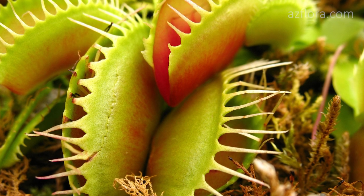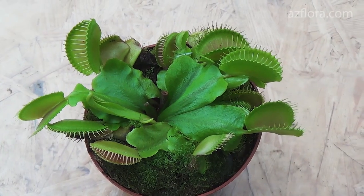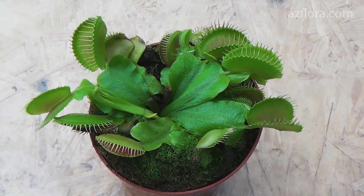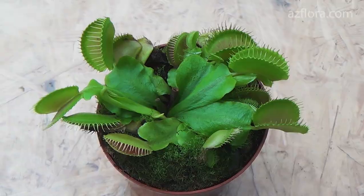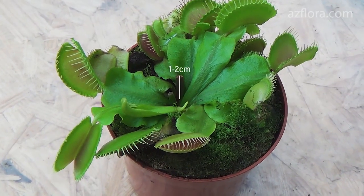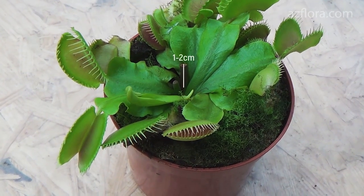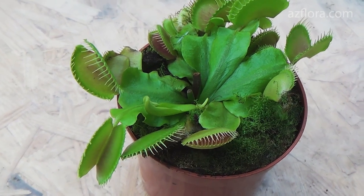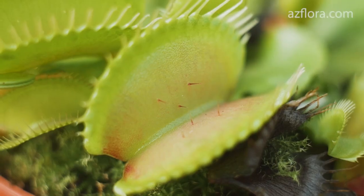The flowering period of the plant is from May to July. Young plants are not allowed to bloom so that they do not stop their development. The flowers are cut at a height of 1 or 2 cm from the substrate level. Remains of the peduncle are visible in the center of the rosette. We can also observe young leaves that are already developing.